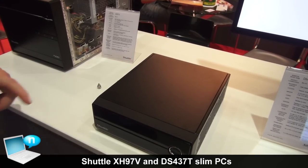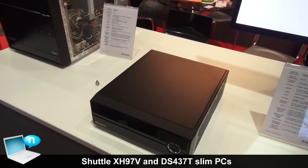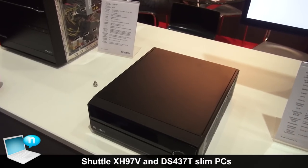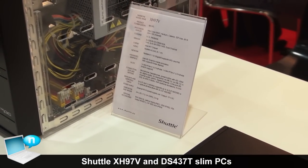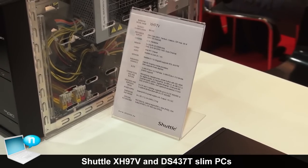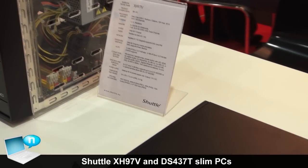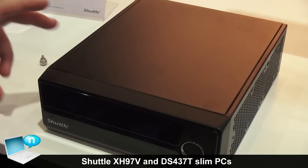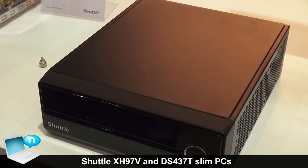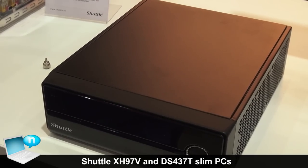Here we have our new 3-liter barebones PC, which is called the XH97V, which is set to launch next week in Italy. It is one of our mini-PC barebones, which are shipped with a case, with a motherboard, CPU heat pipe cooling, and external power supply.